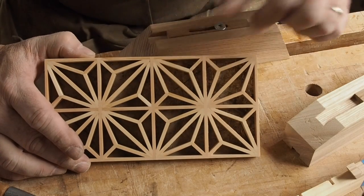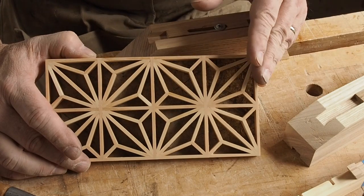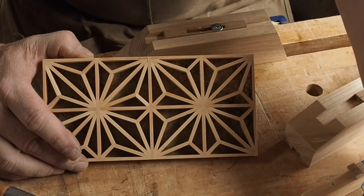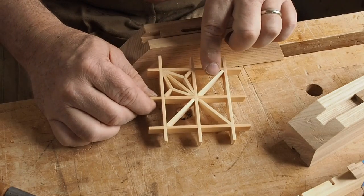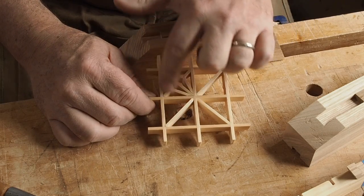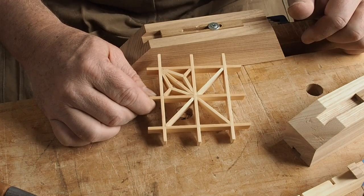As impressive as this particular pattern looks, it's really pretty simple and no matter how big the grid, it really boils down to creating a square background grid, filling it out with a diagonal, and then a few other parts. And then you just repeat that for as many squares as you've got in the grid.